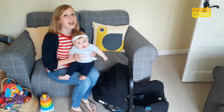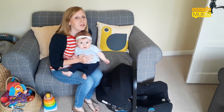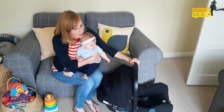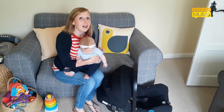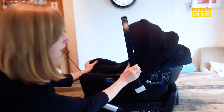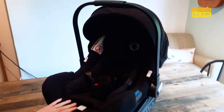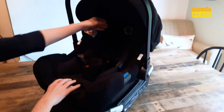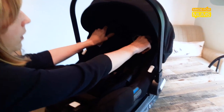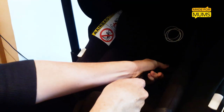Hi, my name's Laura and this is my six month old daughter Ellen. We've been reviewing the new Bugaboo Turtle Car Seat by Nuna for Made for Mums. It's a really sturdy, safe, well-built car seat. It completely encloses my daughter — her neck doesn't drop down because of the head padding and the extra supports on the harness.